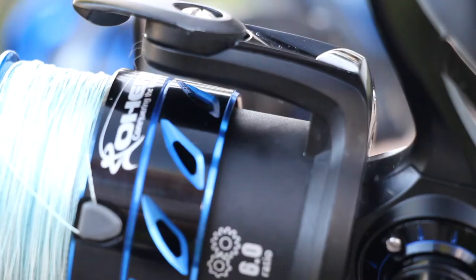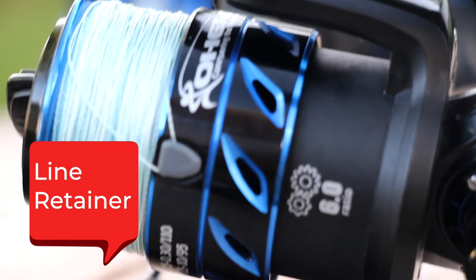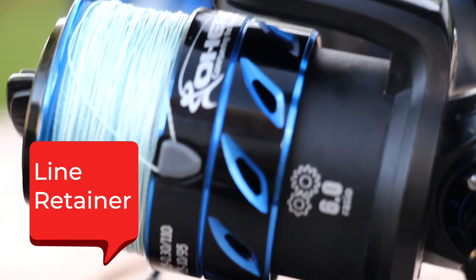Another feature that a lot of people pass by but is actually pretty cool is the little tiny clip on the edge of the spool — that's a line retainer. You can take your main line that's just sitting on your spool, take the tag end and pull it up underneath that little clip, and it will hold it there so it's not falling all over the place, tangling up and making knots, and it keeps your line readily available the next time you go fishing.